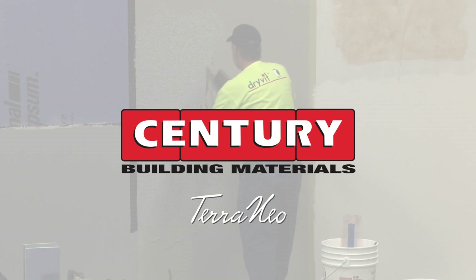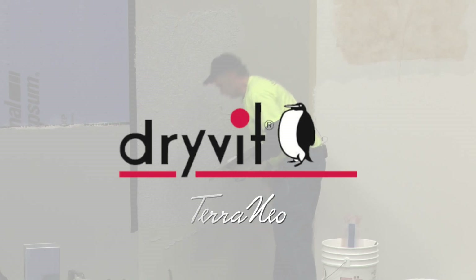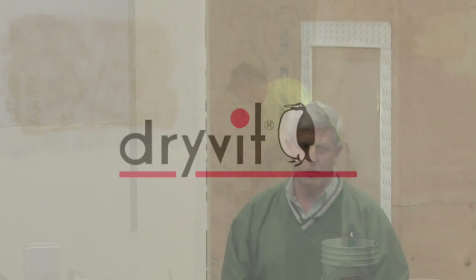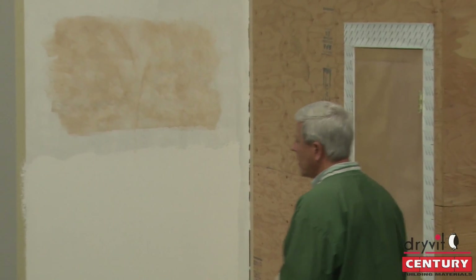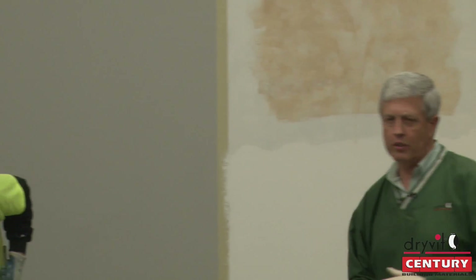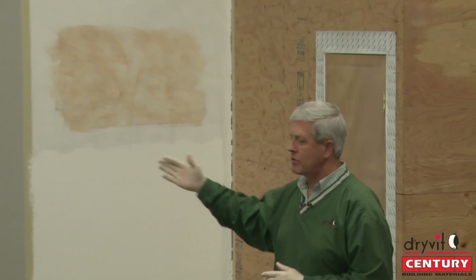The next finish we're going to run is Terra Neo. Any base coat that Al showed in his training session can be used. It needs to be fully dry. Then every color of Terra Neo has a pre-chosen color-coordinated primer. The primer needs to be applied over the top of the base coat, and you're going to see these colors all use the same primer.